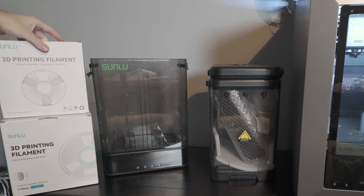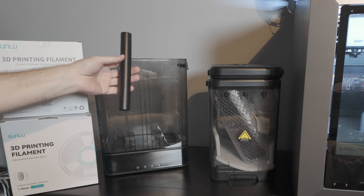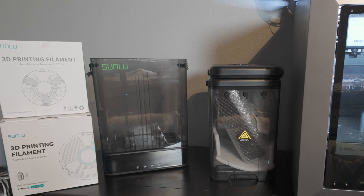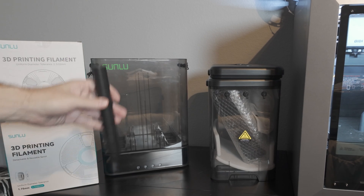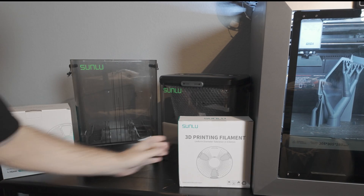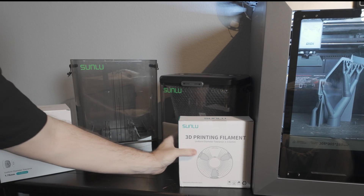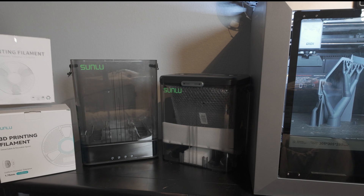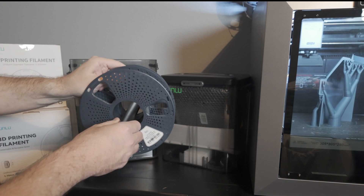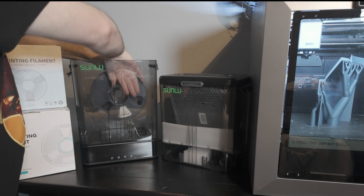It can obviously go smaller than that, but it's meant to hold one, two, or three kilograms pretty easily. I'm gonna grab one here in just a minute. Now I can take this one kilogram spool and throw that in there, or this big massive three kilogram one — but in this case I can grab two, throw this inside, and drop that in place.